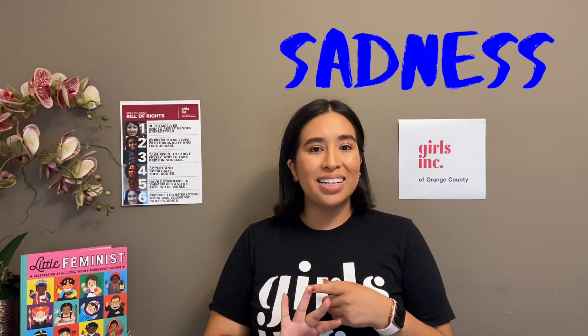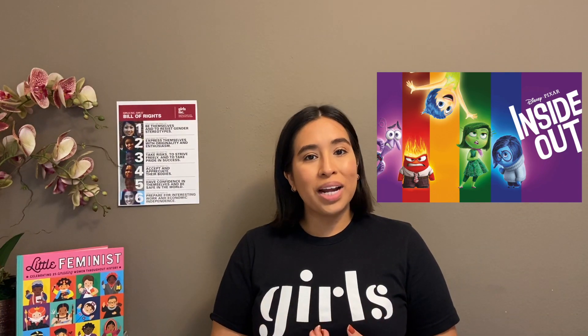For this mood board we're going to be focusing on five different emotions: fear, anger, joy, sadness, and disgust. These are five general emotions that people feel all the time. There's also a Pixar movie based on these five emotions called Inside Out, which I would highly recommend because it talks about the importance of these emotions to our lives.